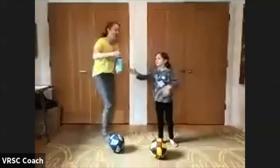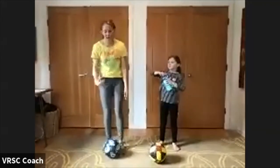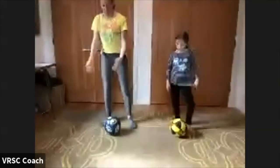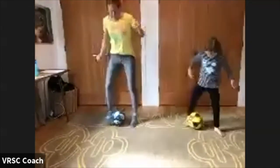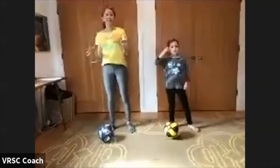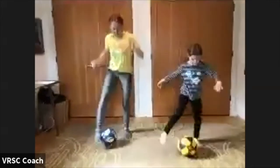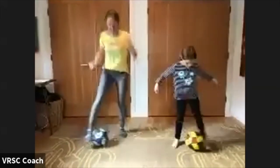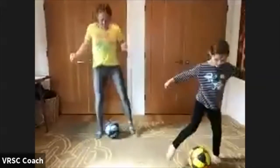Grab a sip of water if you need it, catch your breath. Let me demonstrate the next thing we're going to do — we're going to do inside of the foot, kind of pass the ball in between your feet, just like this. Once again, slow or as fast as you need. It's all about control and keeping the ball in between your feet. 20 seconds again. Ready? And go. Nice and controlled in between your feet. Be as slow or as quick as you need. And done.